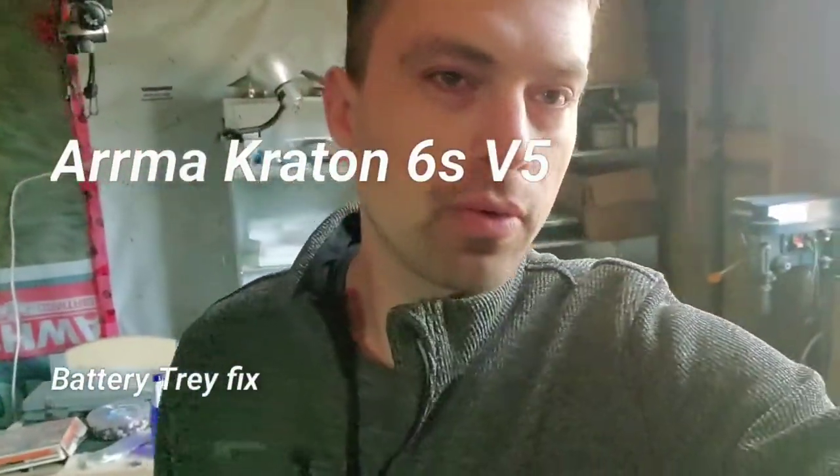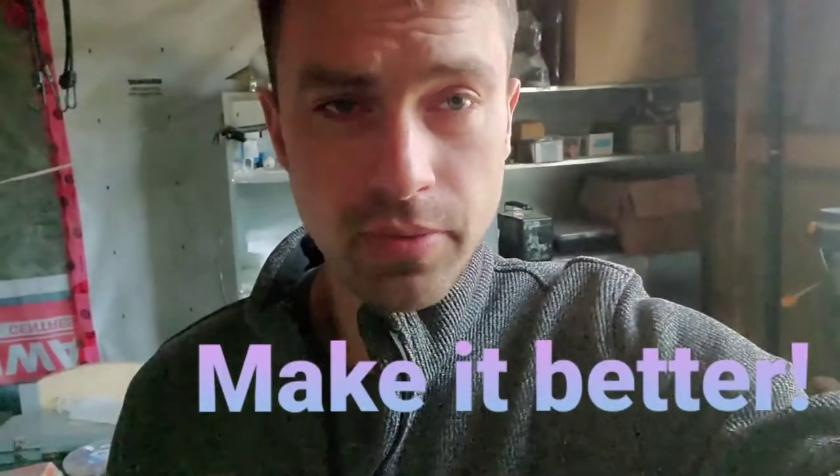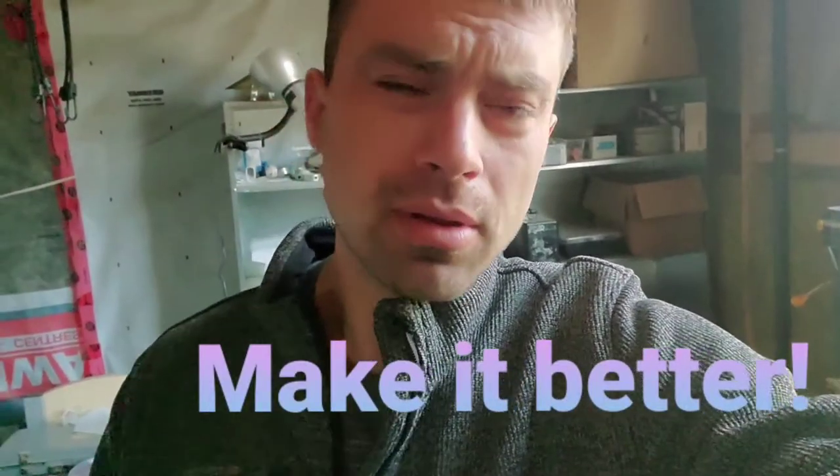Hey everyone, this is another video for a battery tray bracket. So from the last video, the battery sits so tight in the tray. I found the problem, so today I will solve this problem and show you what was going on. Let me show you.